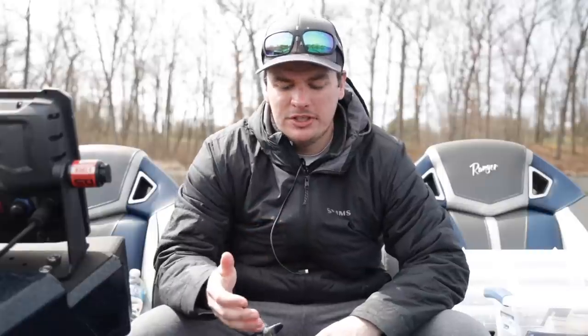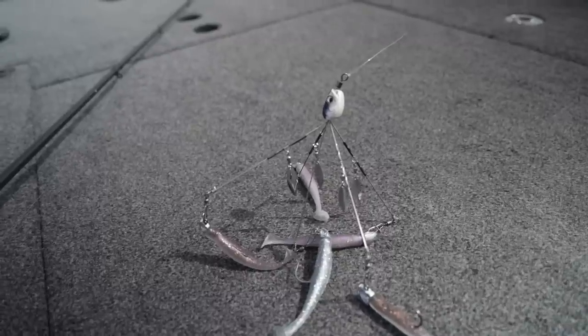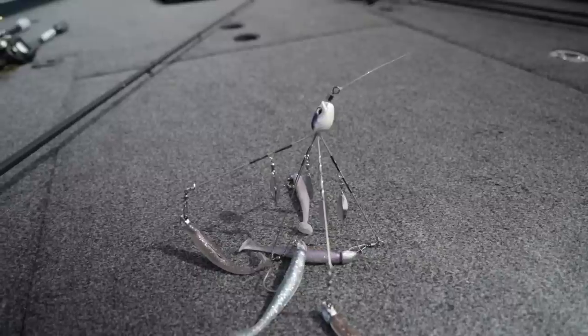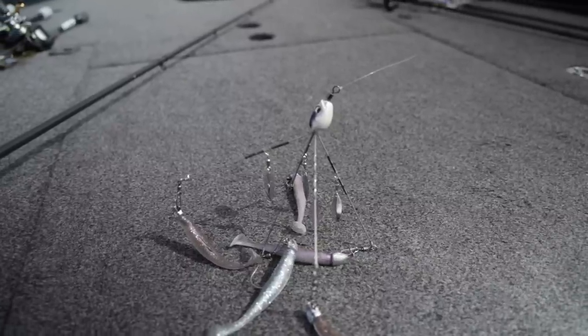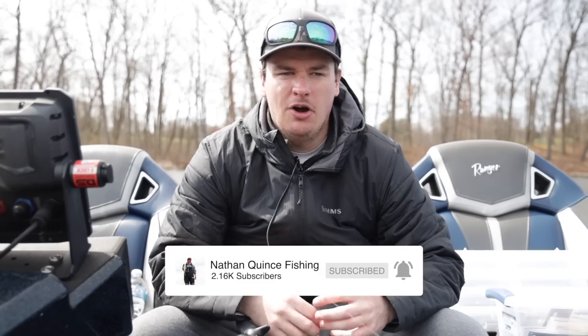Welcome back to the channel. Today we're going to talk about one of my favorite bass fishing lures of all time. It is so good that some places and tournament trails have even banned this lure — and that is going to be the Alabama rig. I fish this thing all spring and fall. I fish it for largemouth and smallmouth. We're going to be fishing it for largemouth today, and we'll give a general overview of what this technique is and how to do it.